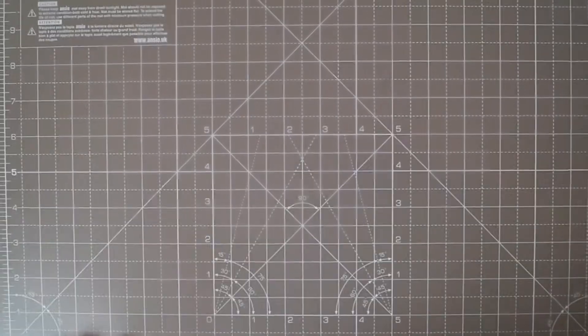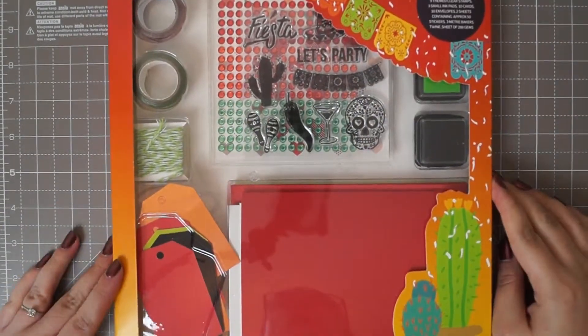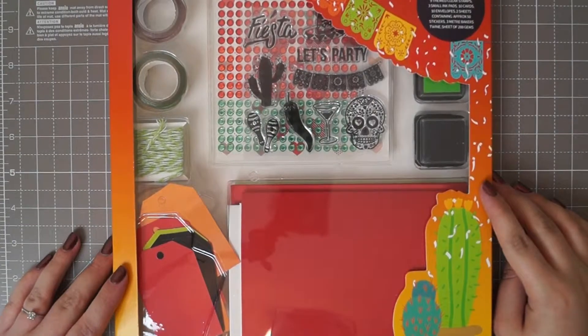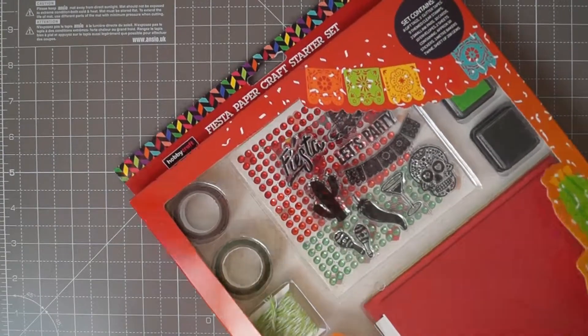This next item I am going to blame Vicky Mouse for because I watched her haul it this week. It is the Hobbycraft Fiesta Papercraft Starter Pack and they are reduced to £5 at the moment. So let me open it up and I'll show you what you get.